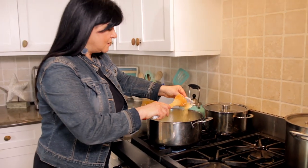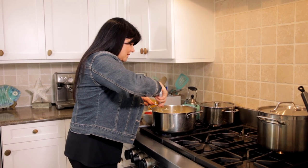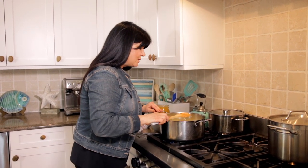Now we're going to add a little bit of turbinado sugar — a little bit of raw sugar in there. Give that a stir, and I would say we need about another five to seven minutes on that and then we'll be good.